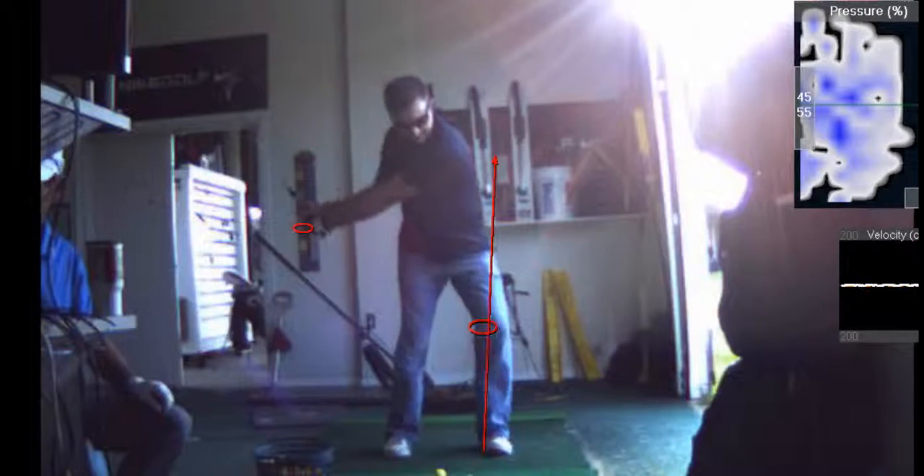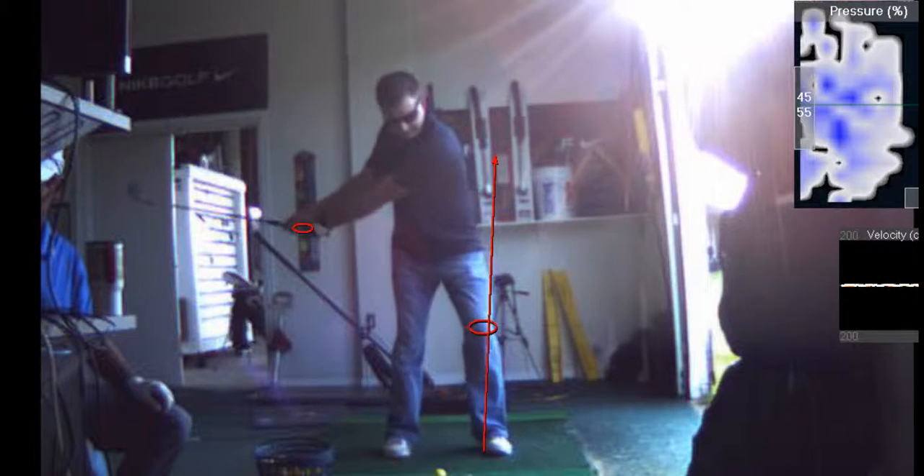Notice the sequence. The hips are moving — that's called co-activation. Your arms are going back, your body's moving forward. That's what creates the co-activation.